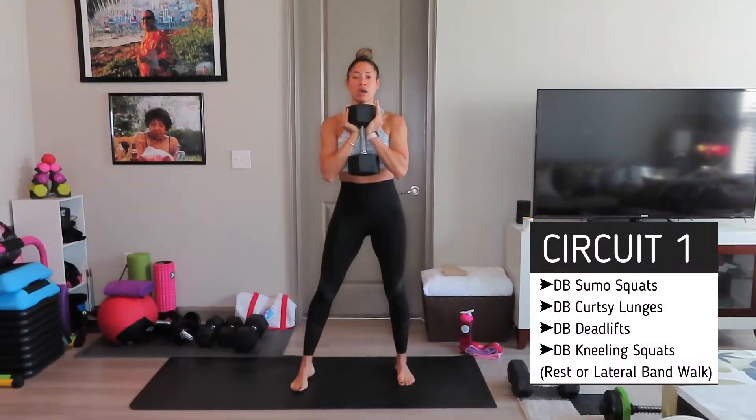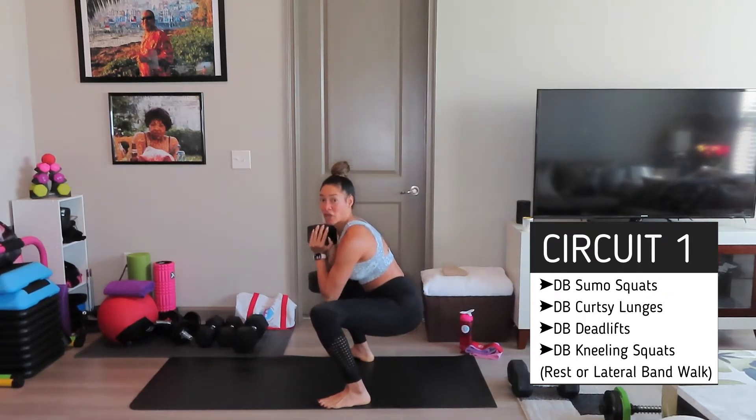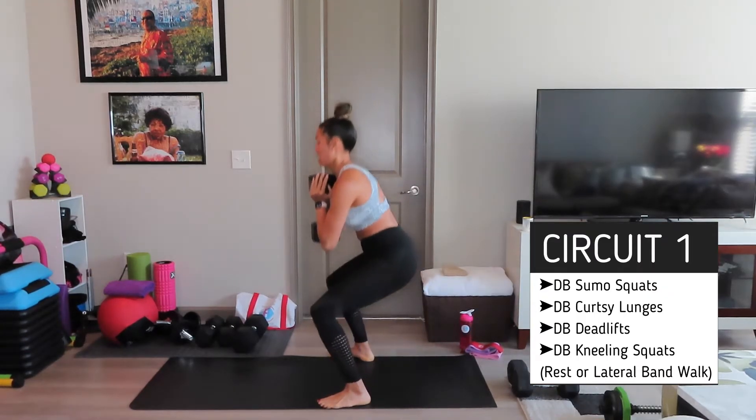I'm going to go through the moves. So we have sumo squats. Ideally, you want to use heavier weight. If you don't have any weight, that's okay. I'm going to be using 40 pounds today. Feet wide at shoulder width, squat down low. Down low, and come up. That's the first move — holding the weight.